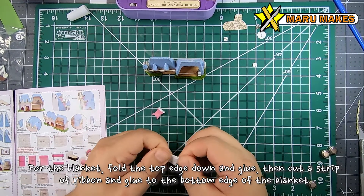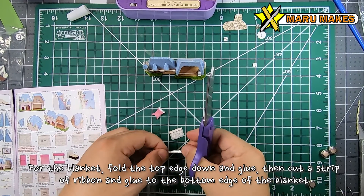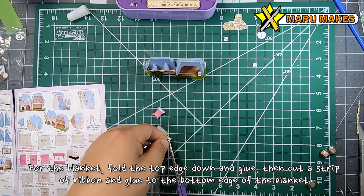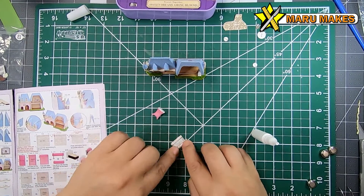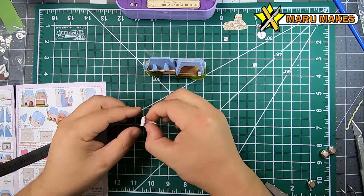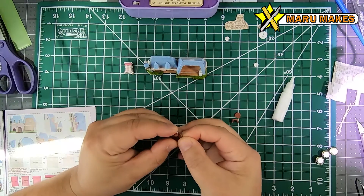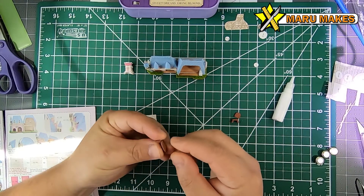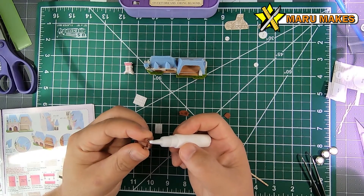Something not shown in the video: for a lot of these fabric pieces that fray at the edges, I like using super glue at the edges so it hardens, and then I can trim it off with my scissor. This prevents the fraying and hardens the fabric a little bit so that once it dries it can retain its shape instead of trying to unfold itself.